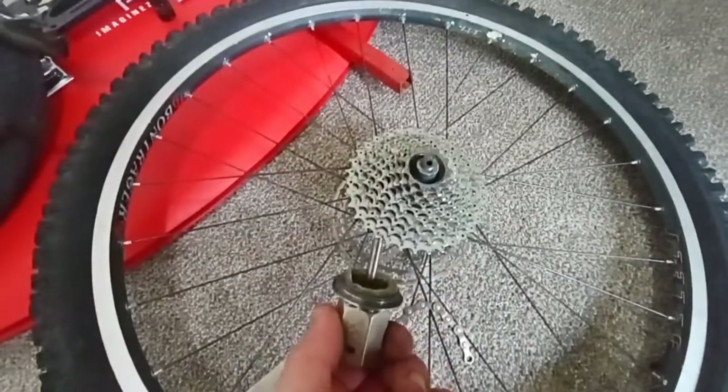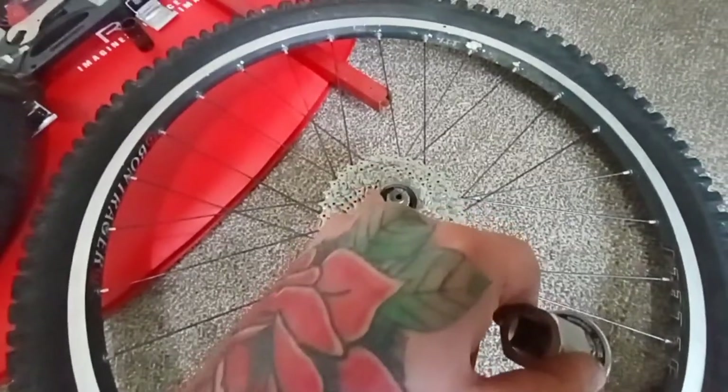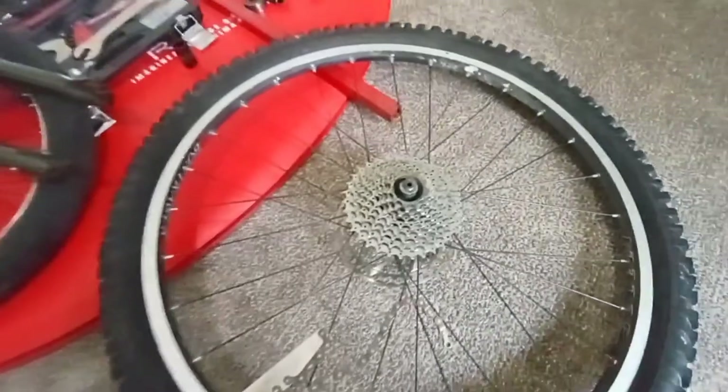Just like that, we got it off — super simple. All you do is pull your cassette off and replace it with the new one. Line up the splines and that's how she goes.